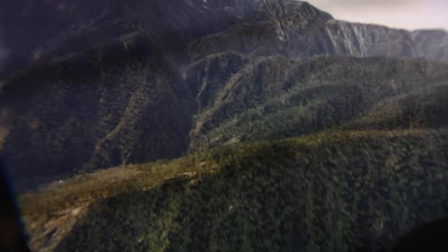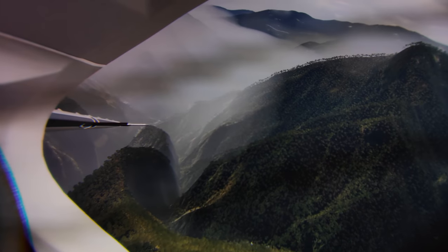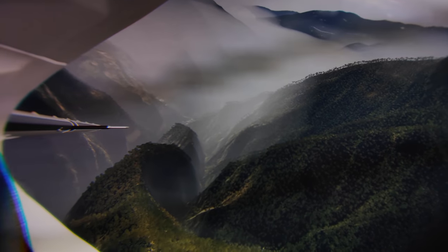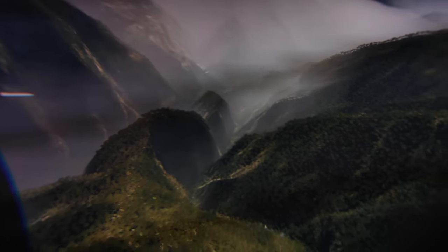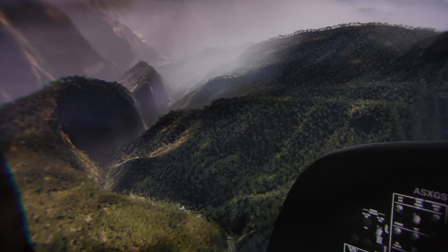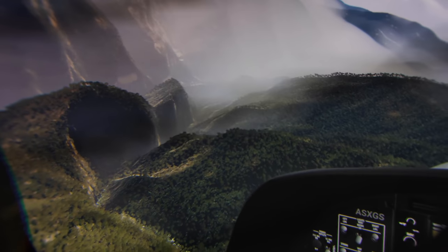With these through-the-lens videos, I can only give you an idea about how this actually looks when you wear it and see everything in 3D with this perfect clarity. It is beautiful. Might this actually be the holy grail for flight simmers right now? In terms of clarity, I would say absolutely yes.